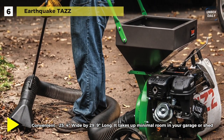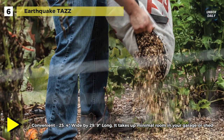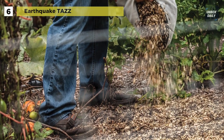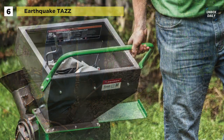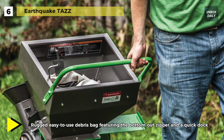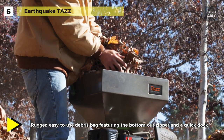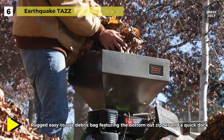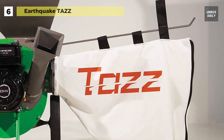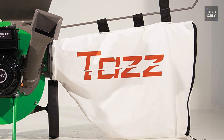The grinding chamber features heavy-duty knives and hammers that will reduce material down to 1/20th of its original volume. Mulch is collected in the included debris bag, which includes a bottom-out zipper, rugged fabric handles for carrying, and a dock and lock connector that allows for quick and easy access. The unit is easily transported from one site to another using the attached handlebar and large solid wheels that easily travel over rough terrain and will never go flat.